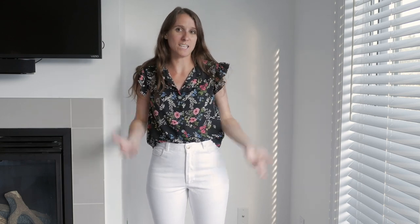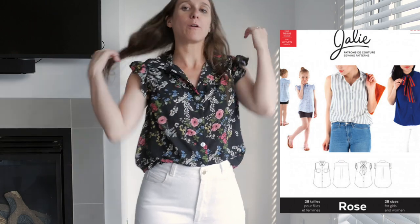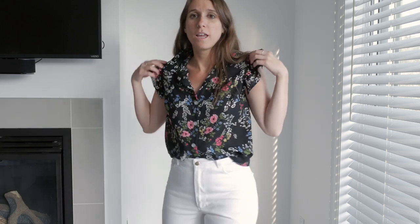My next outfit is this Rose blouse by Jali. I absolutely love this pattern. I rarely go sleeveless, but I absolutely love this style — I love the little ruffle and the way the collar fits; it has a collar stand. I used leftover fabric from Minerva Craft from another blog post where I made a dress. I thought this would be perfect since sleeveless shirts take so little fabric. It's a very easy pattern and I think it's one of the makes I got the most compliments on.